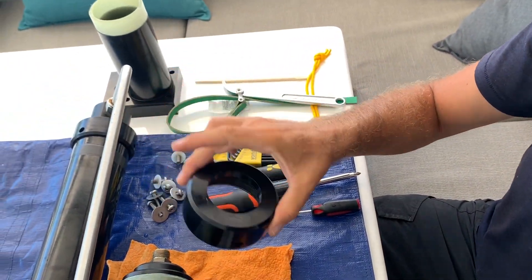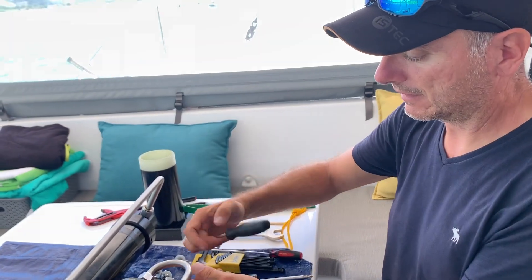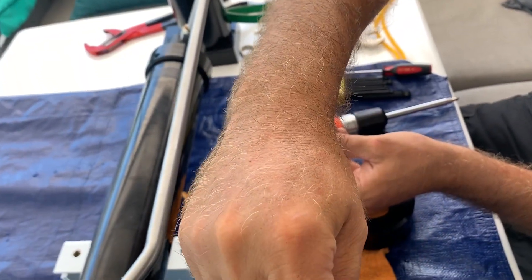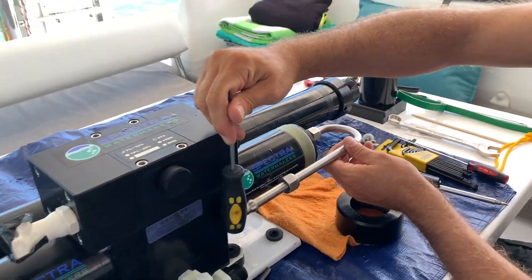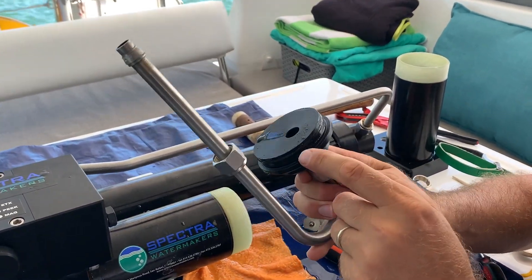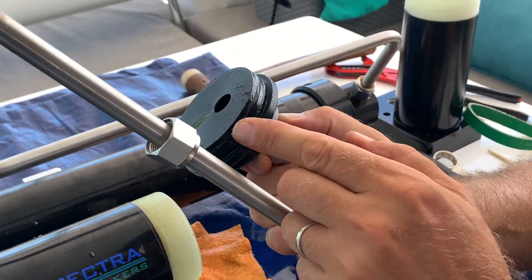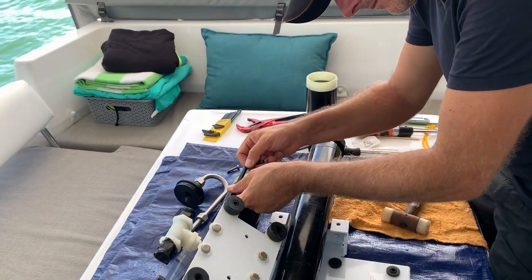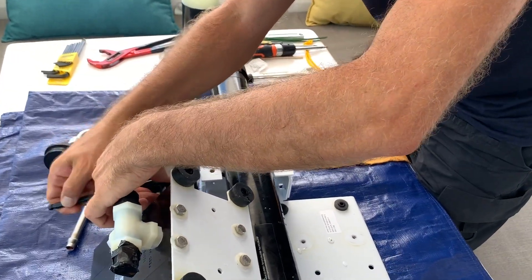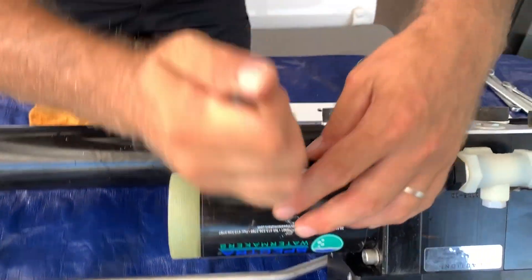This is the end cap. To remove it, I put back the J-tube and lightly tap on it. As you can see, the O-ring is in very good shape — no cracks at all.